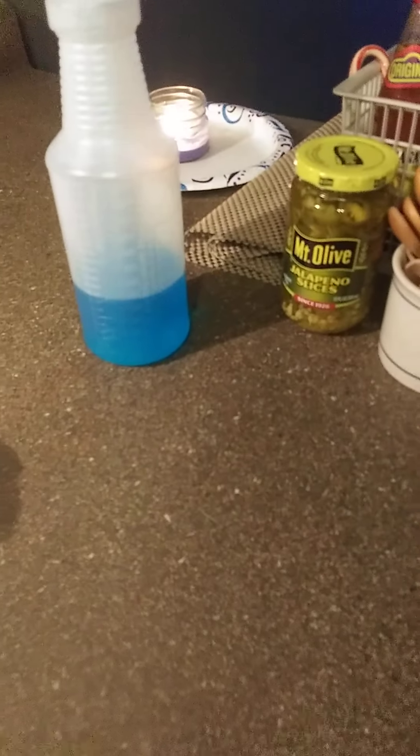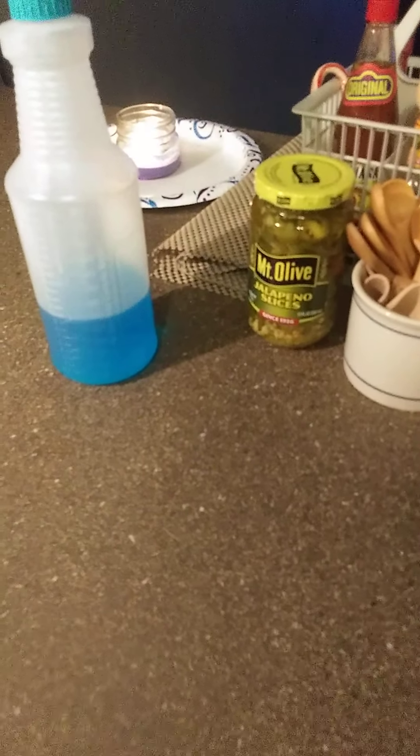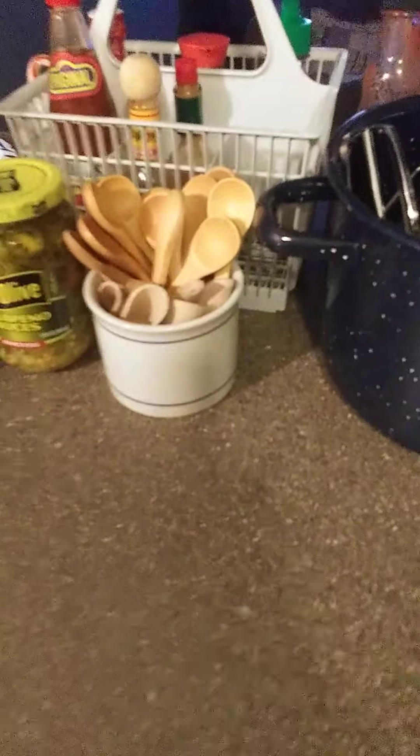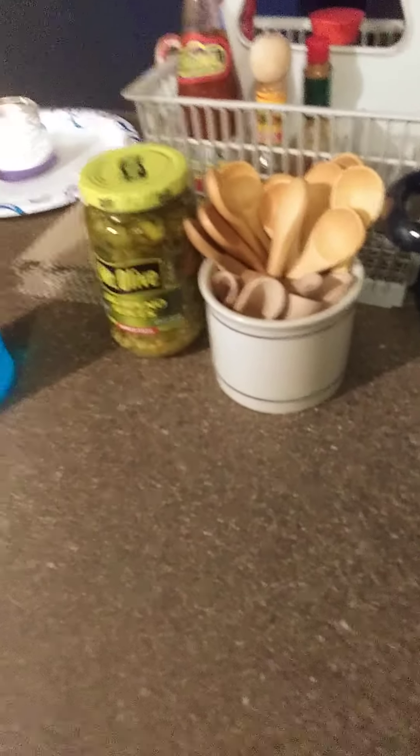If you cook, you can never have enough countertops. You can never have a big enough kitchen. That's all there is to it. And so that's what I'm doing today. I've just finished my chicken salad and making chicken soup.